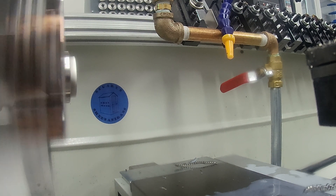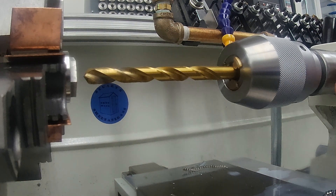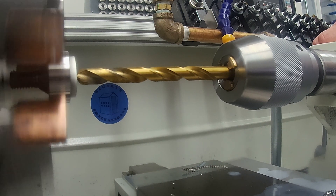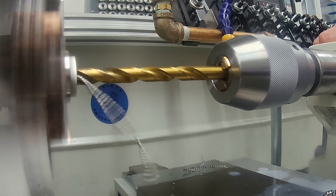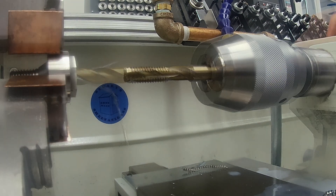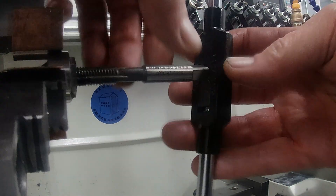Then get in there carefully with a centre drill, followed by the tapping drill, and then tapping by hand. Haven't managed to convince myself to try power tapping yet.